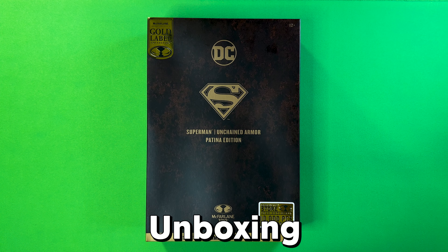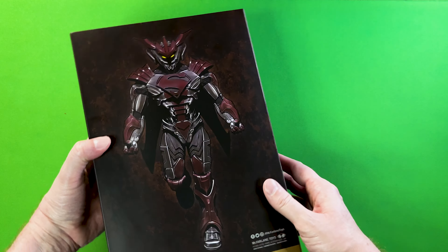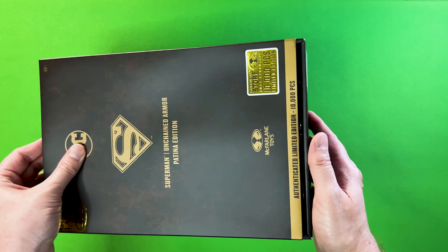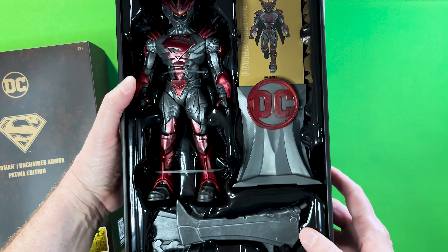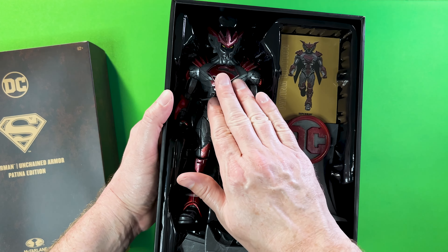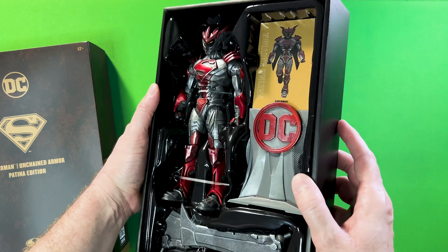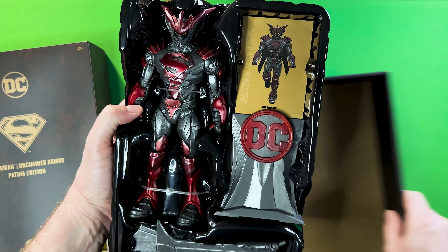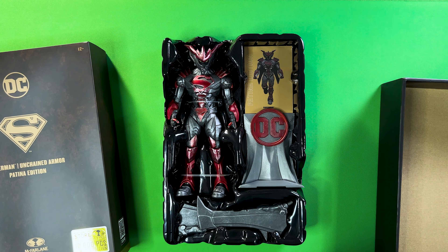The Superman Unchained Armor Action Figure comes in really nice packaging, which I'll go over in a moment. It's really easy to unbox — you just slide the figure out. It's got a nice black clamshell that's form-fitted around the figure, a collectible card stand, as well as his wing accessories. You can just pull it out like so.